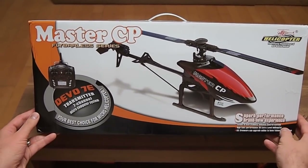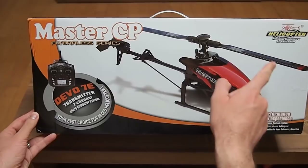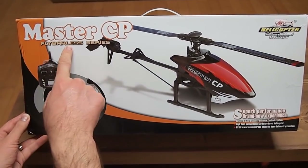Hello all and welcome to the unboxing of my new Master CP from Valkyra, which is my first flybarless helicopter.